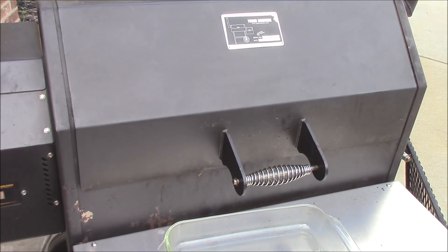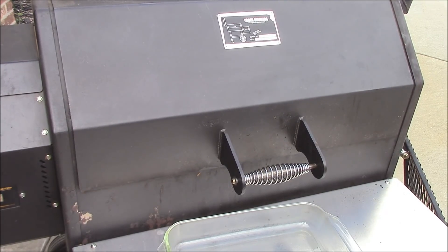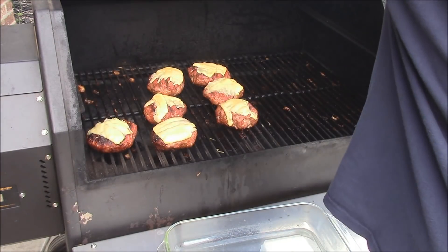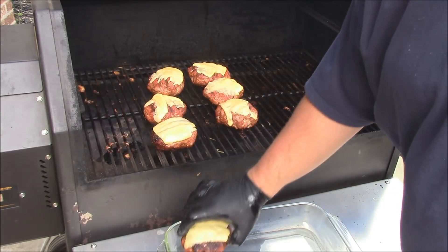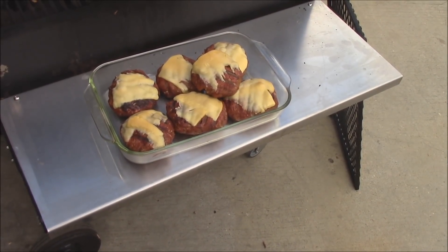I'm about to get the turkey burgers off. I just put some of that smoked gouda cheese — the cheese that I smoked — on the turkey burgers, just letting it melt. They look wonderful. I'm ready to get them off. Those are nice right there. Some good burgers.